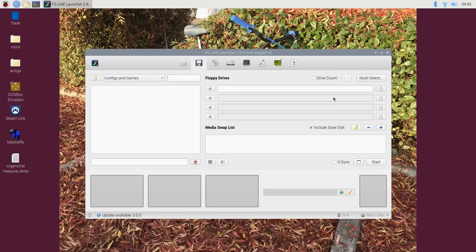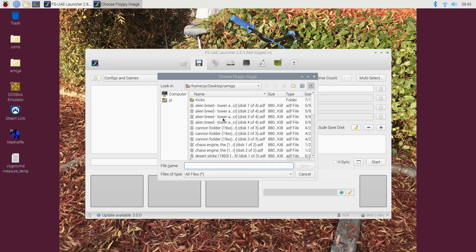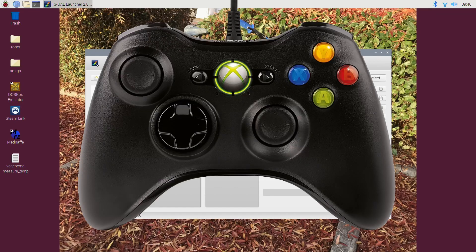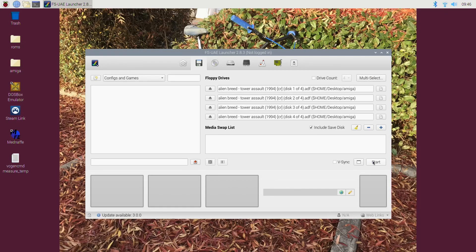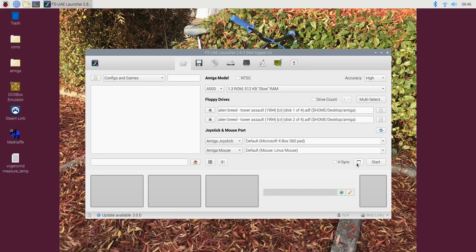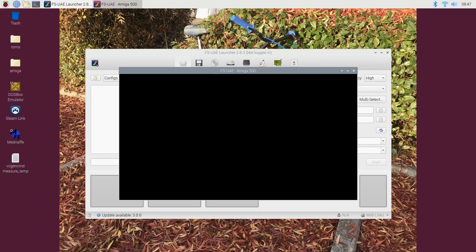If I go to Floppy Disks and find my ROMs or floppies, I'll load these in alphabetical order - click on each one. I'm not sure what you do if there's more than four, but that hasn't been a problem for me. Hit Open, then hit Start. I'm using an Xbox 360 controller, and it configures fine - I didn't have to do anything to it.